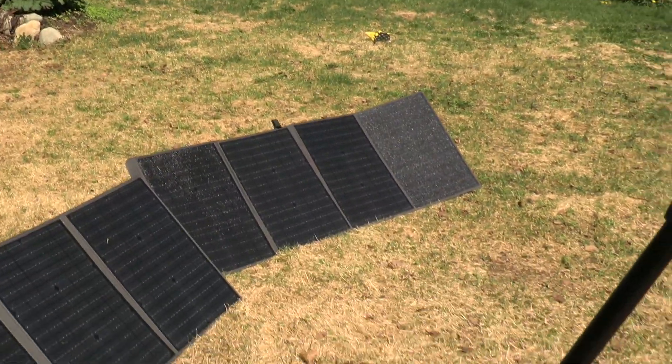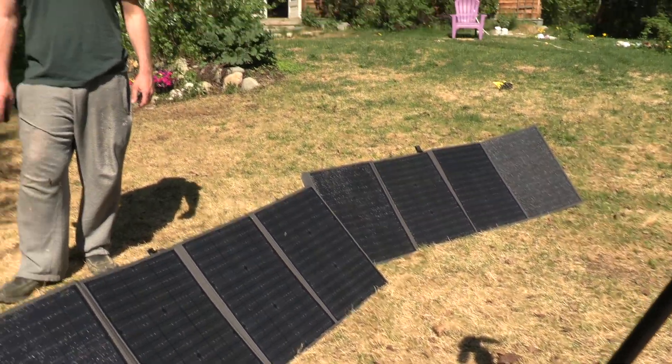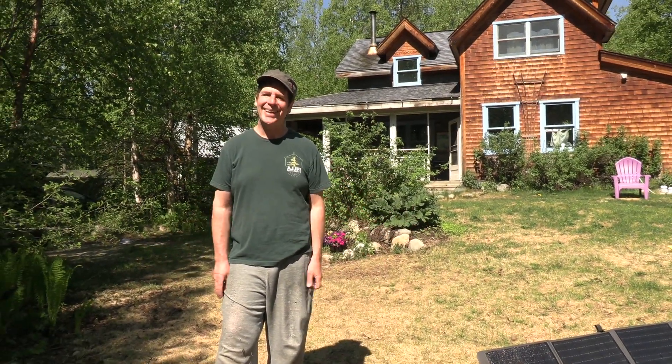That's our little how-to segment for other people who have a Blue Eddy and can't figure out the manual. Well done, Jack.